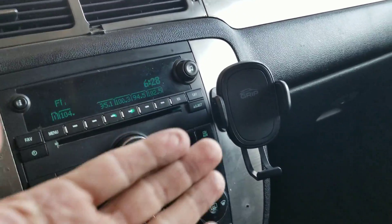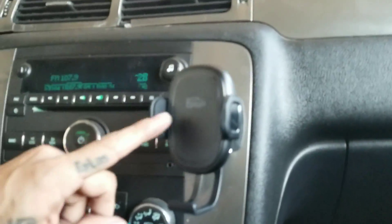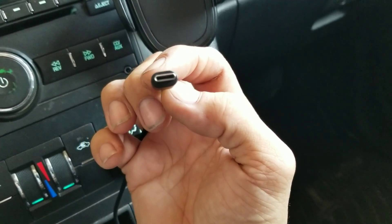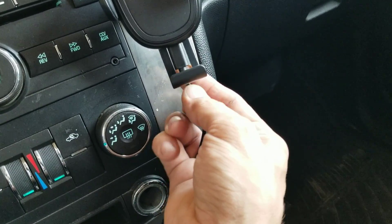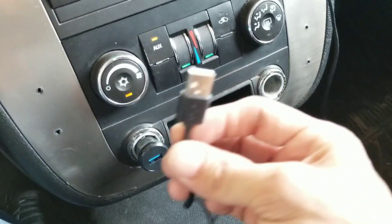That looks really good right there — sometimes simple is just better. This one has a sticky back attachment and I put the Grip holster right here in front. I think it looks good right there, away from the radio and any control knobs. This one uses a Type-C power supply that goes in the bottom — I'll connect the lighter and the USB.